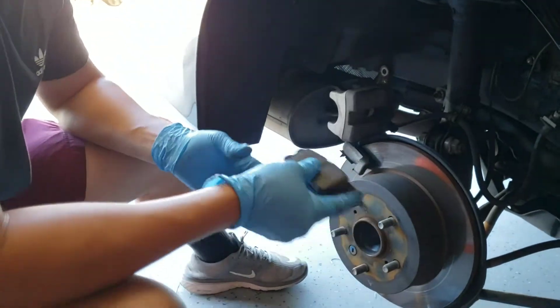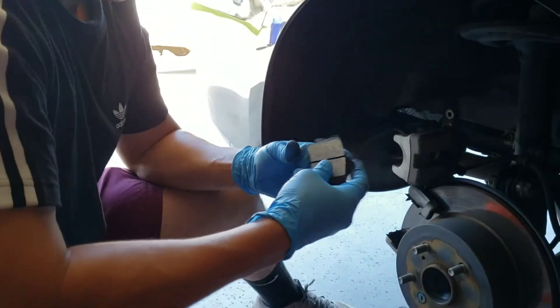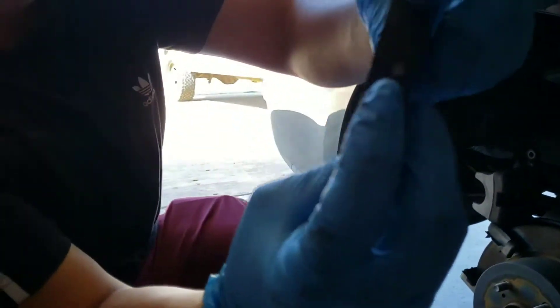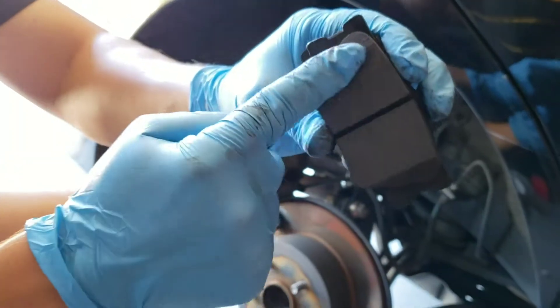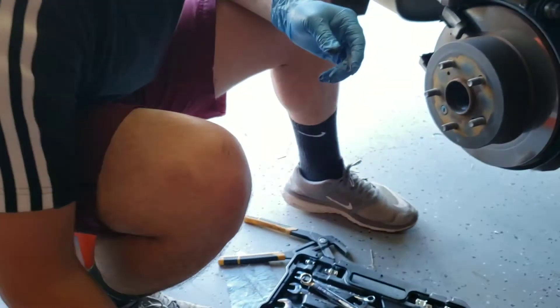This is a full brake pad. This is what it actually used to brake and it's full. This brake — tell them why I'm changing them.